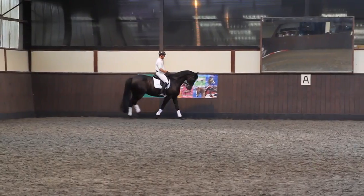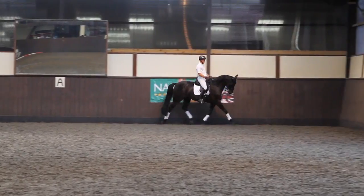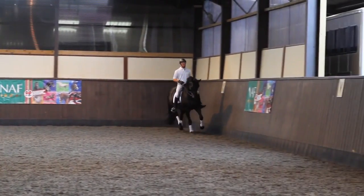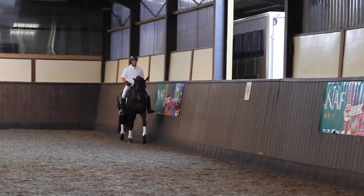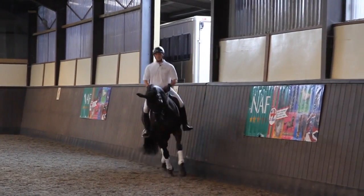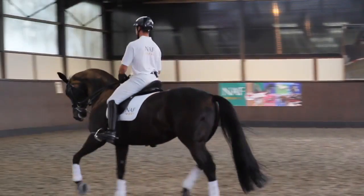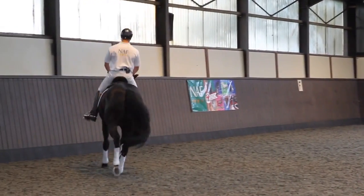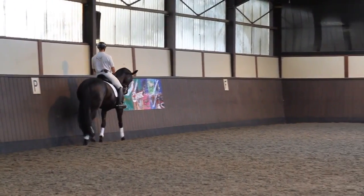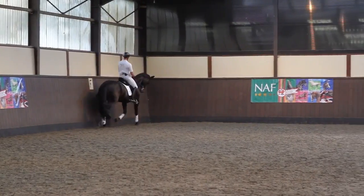That's a little bit nervous there, so just keep her in the walk for a moment and then ask her to trot off again. That trot off was a little bit behind my leg. These are simple transitions in the trot that really help bring the horse to the hind leg.